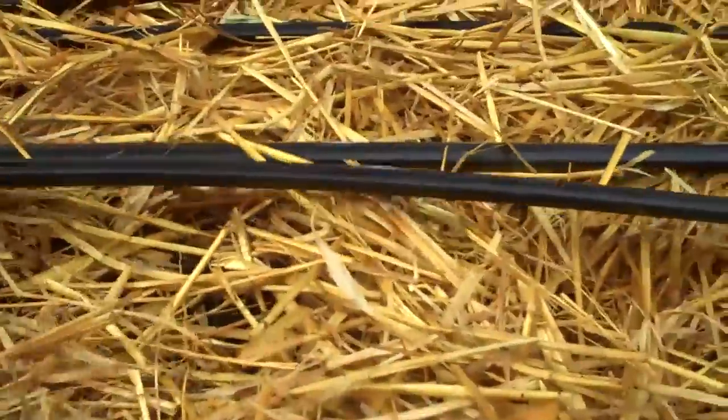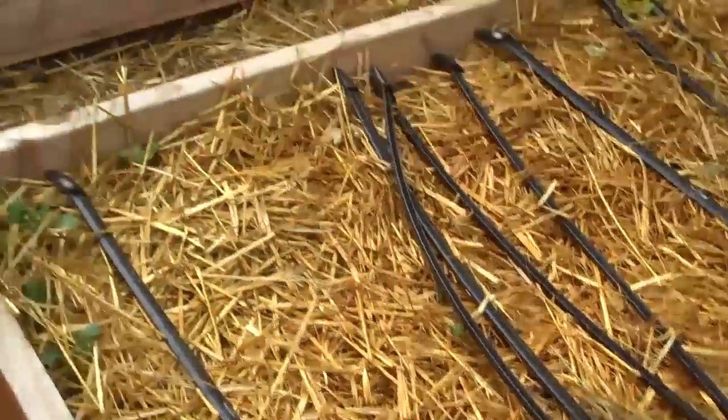Now there's lots of rock dust in here and the straw itself is food for them. So they're going to have a nice little home there, and I'll come back in a few months and I'm sure there'll be thousands more.